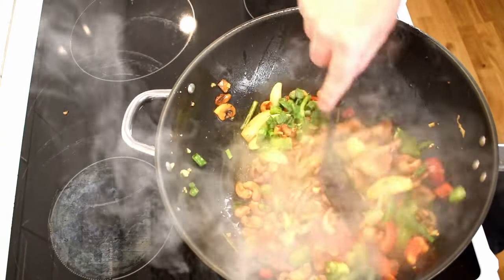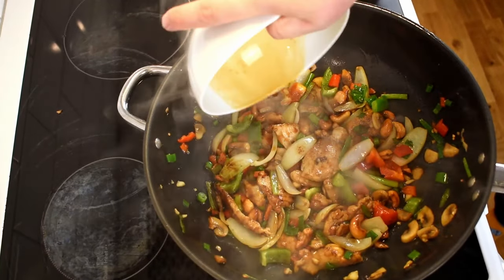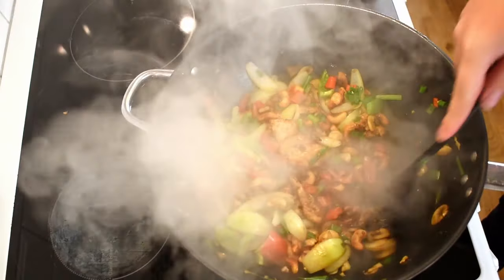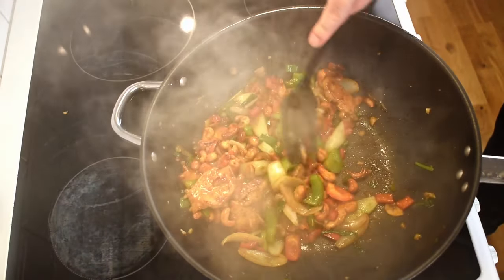Stir all the ingredients together and add the sauce we prepared earlier. Since we used cornstarch in the chicken marinade, there's no need to add extra to thicken the sauce. Expect some smoke because the pan is very hot, so ensure that the fan is on. Keep mixing the ingredients until the sauce has thickened slightly, and then you can turn off the stove.